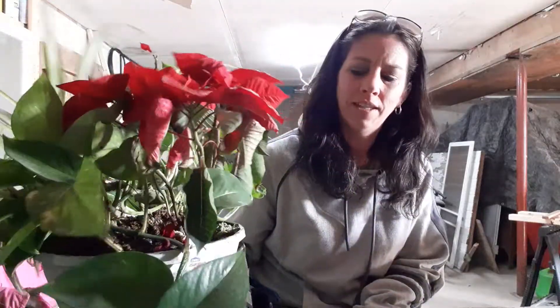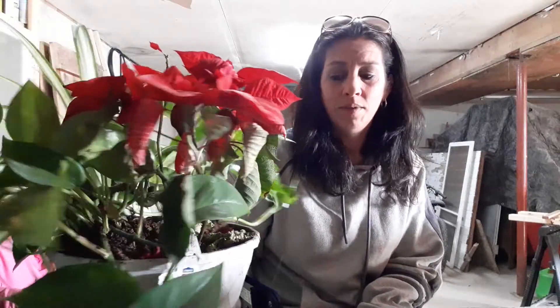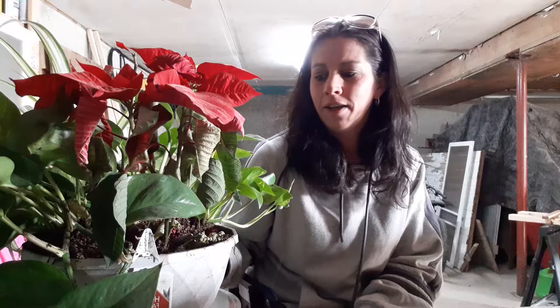Hey guys, welcome back to Love for Plants, I'm Erin. Today I want to go over the Christmas arrangement that I purchased. I already took a spider plant out of this in December, so there were five plants in here for twenty-five dollars — that's like five dollars a plant. So if you're out looking for plants, sometimes it's good to look for an arrangement and then look at what plants you like in it.